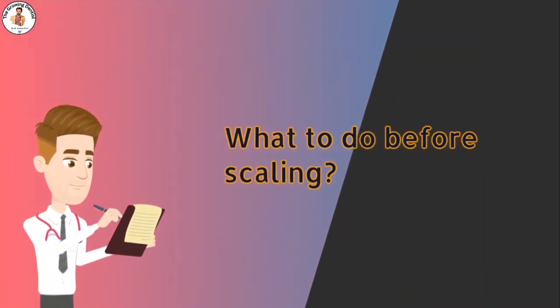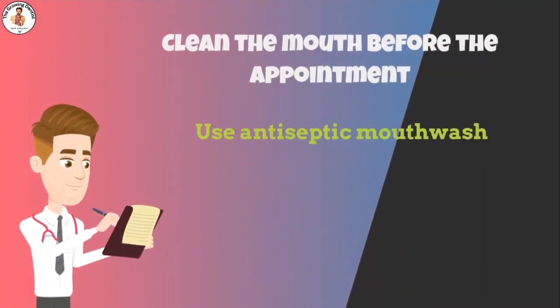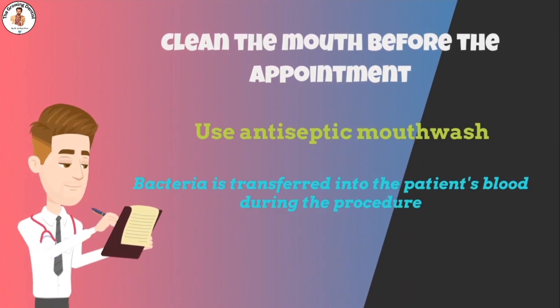Before leaving for your dental appointment, clean your mouth beforehand. Brushing your teeth and disinfecting your mouth with an antiseptic mouthwash helps reduce the risk of infection, as bacteria is transferred into the patient's blood during the procedure. Keeping bacteria populations in the mouth to a minimum lowers this risk.